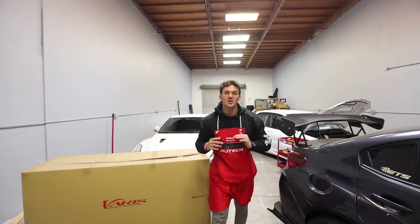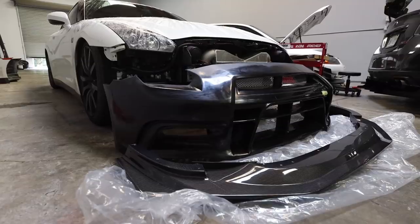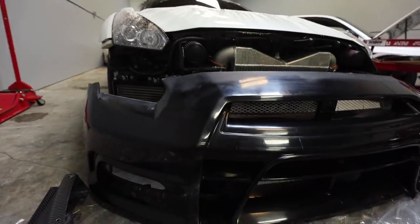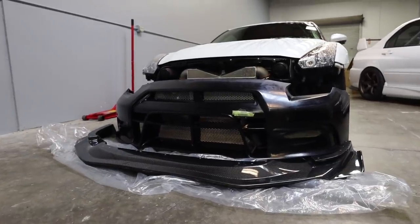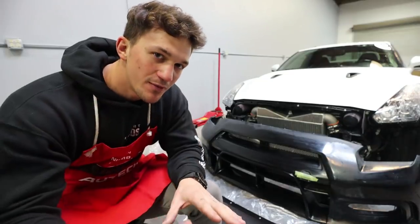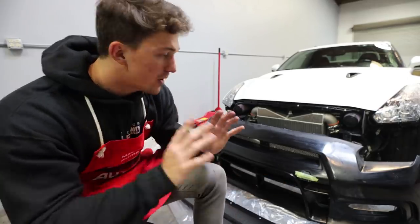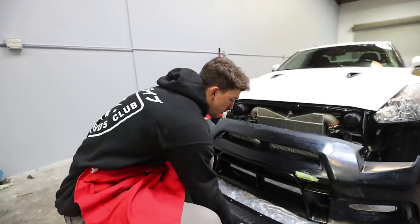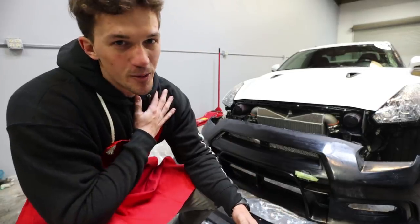Oh, my God. Today, what we're going to work on is this — specifically one of the coolest parts: the front bumper and the massive carbon fiber lip. So here we have the Varus 2017 version — I believe it's the 2017 version, I could be wrong, but I'm pretty positive that's what it is. This kit overall is absolutely unbelievable. One of my favorite things about the front bumper is the gigantic carbon fiber front lip that you get. It really extends the front end, makes it sit a little bit lower, and gives it just such an aggressive look. And I love carbon fiber, so it's going to be amazing.